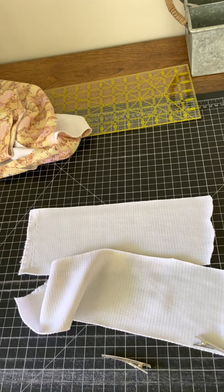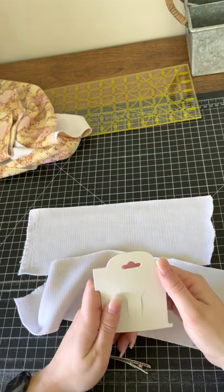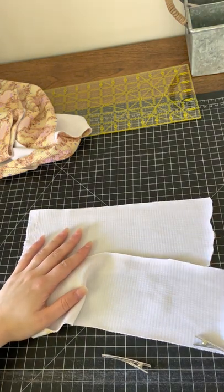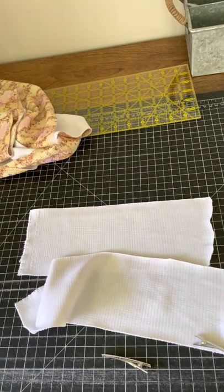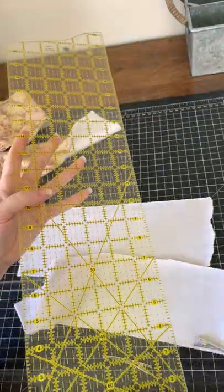I always put my piggy sets on these little holders since I sell them — I think it just makes it look more professional. I order these from Amazon in big packs. You'll also need scissors, a rotary cutter, a self-healing mat — I got this from Amazon — and a clear ruler, which I get from Hobby Lobby.